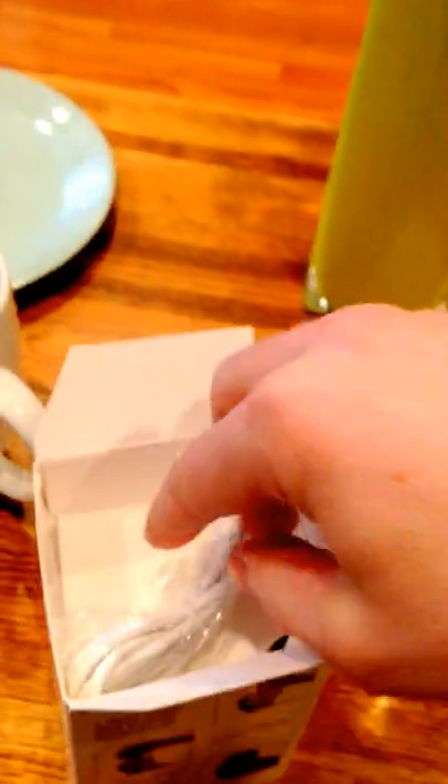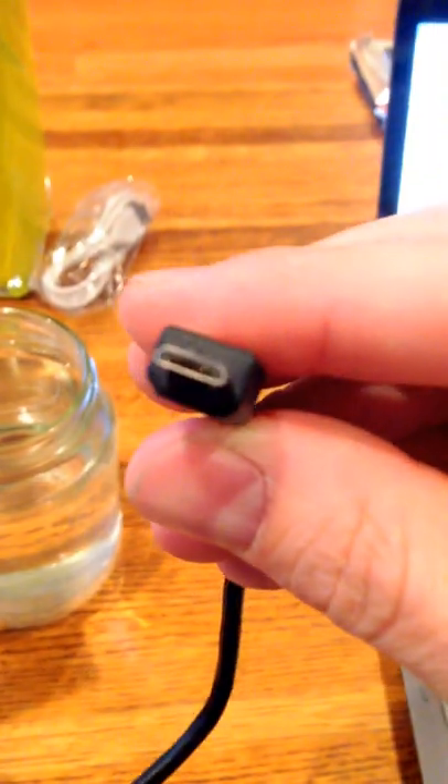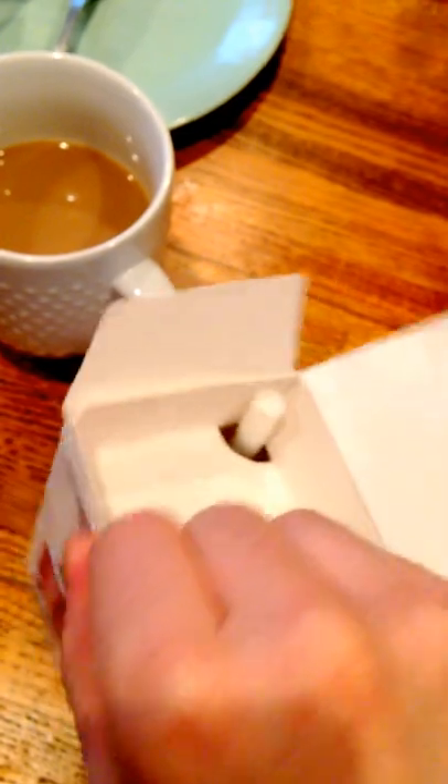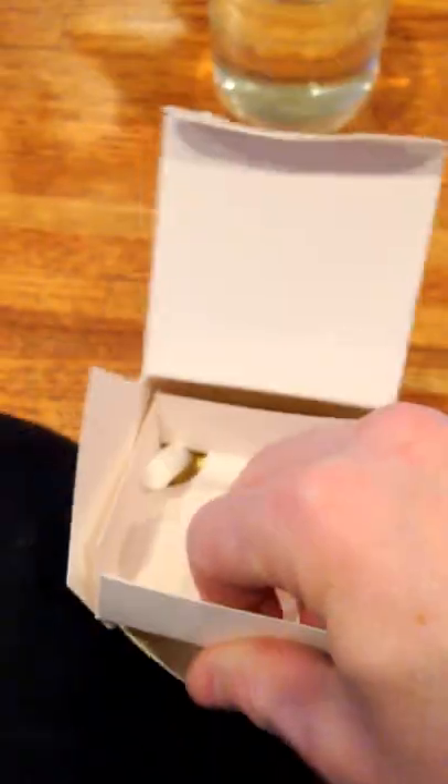The first thing you see on top is a USB cable. For the sake of time, I'll use the one I have out already — just the same as my phone charger, a micro USB. There also seems to be a little cardboard plug here. Pulling that out reveals the filters — here's one filter, and two filters.